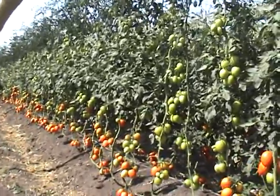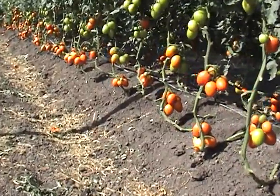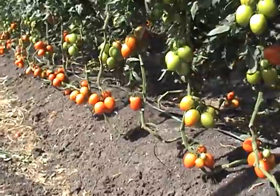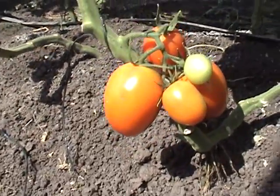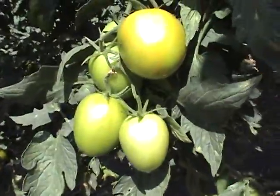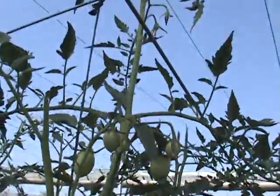These Don Roll Roma tomatoes were planted January 20th. Looking at the number of fruit per plant: 1, 2, 3, 4, 5, 6, 7, 8, 9, 10.